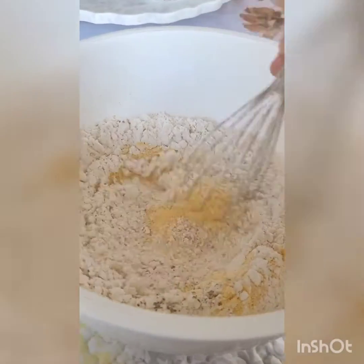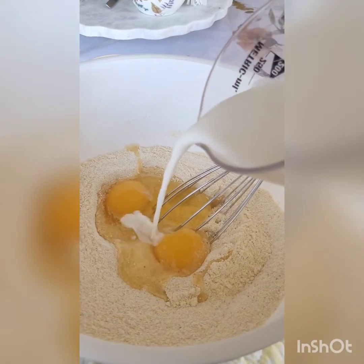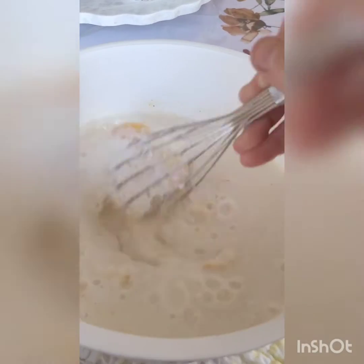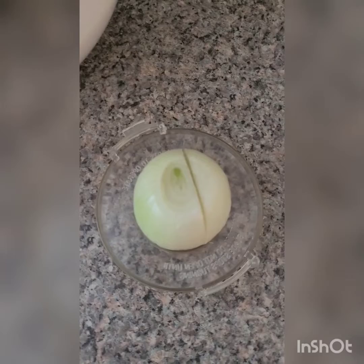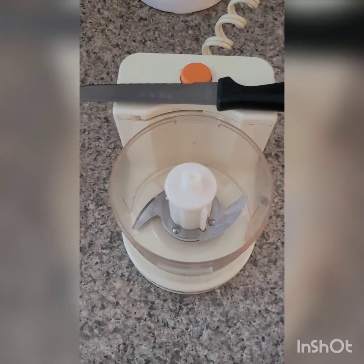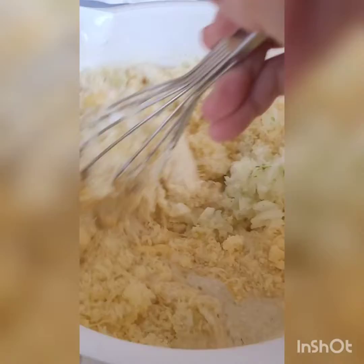Add two eggs, half a cup of milk, and all of your buttermilk. Before you whisk, add all of your grated cheese. We're also going to slice one onion very thinly — to make things easier I'm going to use this chopper. If you're going to use a chopper, just be careful not to turn it into mush. Add the onions to your batter, then whisk everything together until well combined.